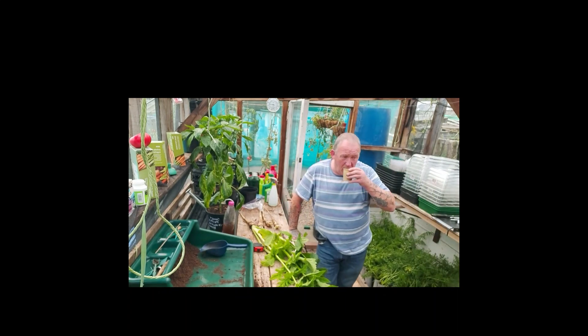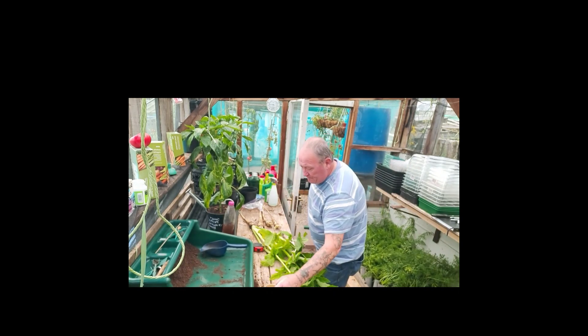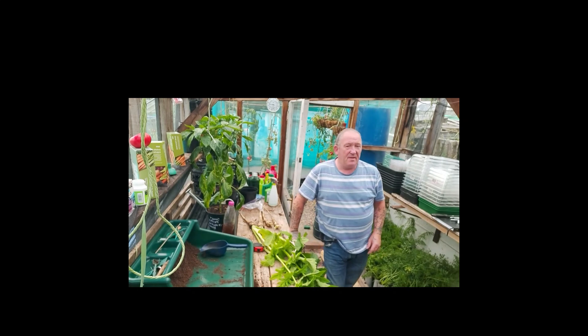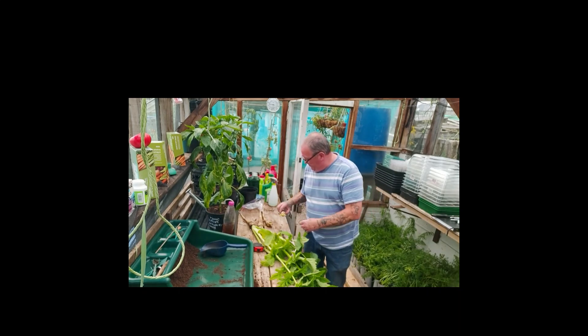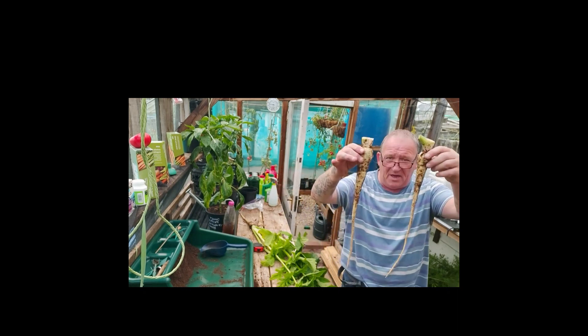You alright everyone? Quick little video. The old woman next door to us asked if I had any parsnips growing and I said aye, so she asked if I would take her two up. So I pulled a few out of the box to take up. They're not too bad at all.